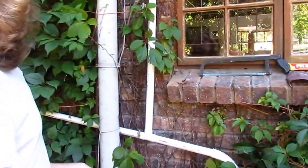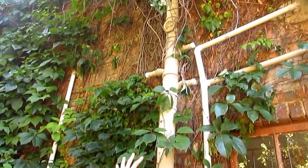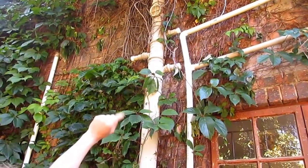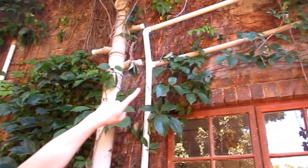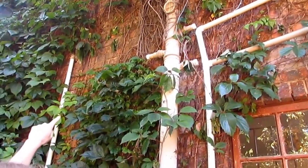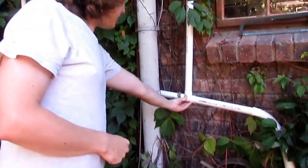If you can zoom in now, you can see this is the black water pipe here in the middle, and we've disconnected the shower and basins from it — all three: the shower, the bath, and the basins. This side is the bath and the basins — you can see they've been disconnected and are running straight down. And here on the left is the shower. All of them come down here and are connected by these various joining pieces.